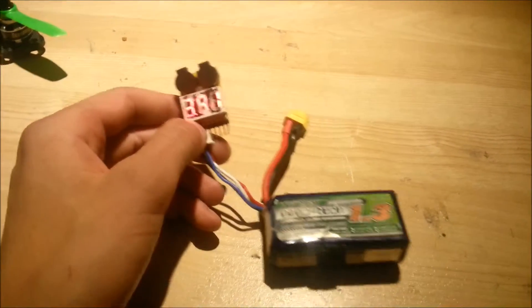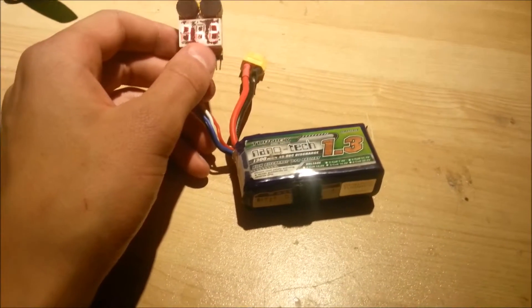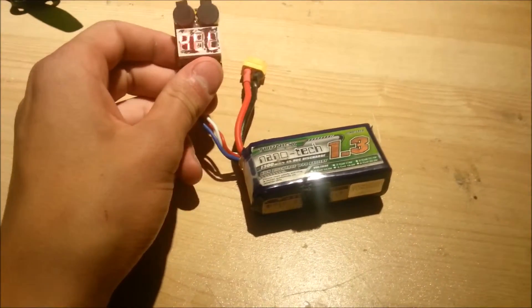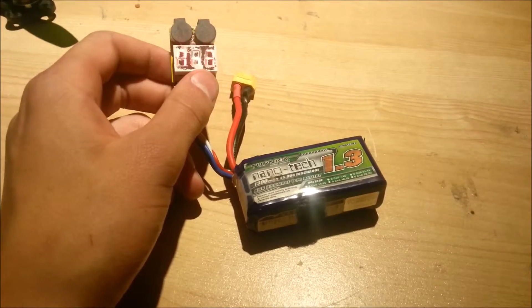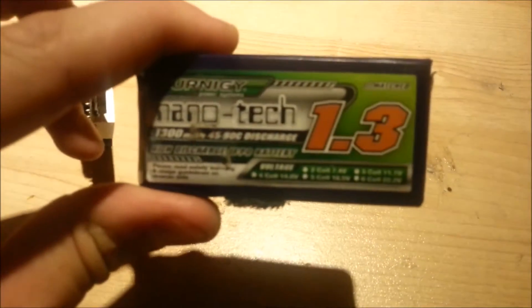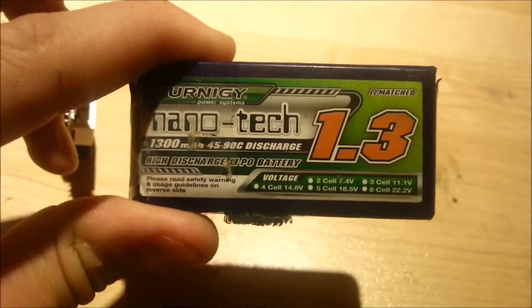What you really should do is keep your batteries stored when you're not using them — when you're not out flying, when you just have them at home sitting there doing nothing. They should be stored at between 3.6 and 3.8 volts per cell. 3.7 is a good voltage, which is 11.1 volts in total — that's what the battery is rated for.